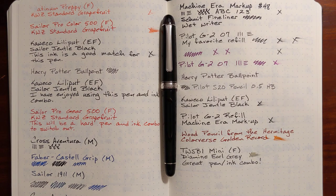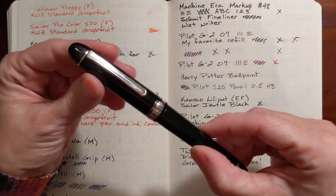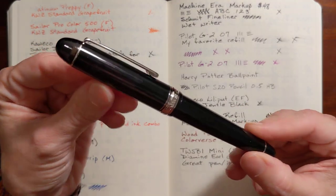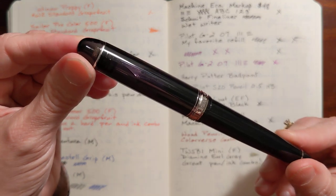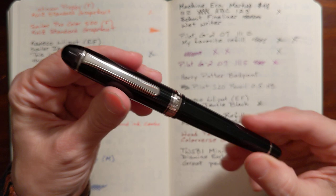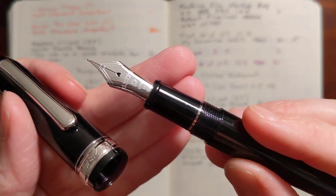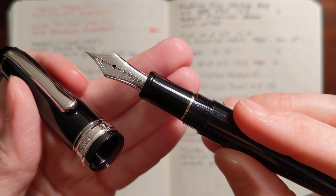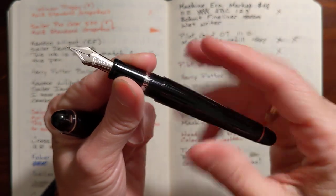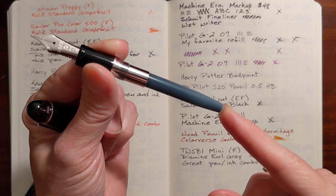This is Gadgetstop321. In today's video I'm going to give my first impressions of the Platinum 3776 with a medium nib. This is the black somewhat transparent model with silver trim. It has a medium nib and I just installed the ink cartridge that it came with.